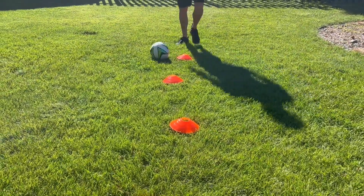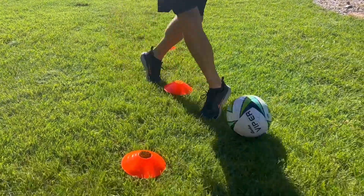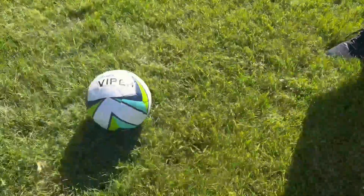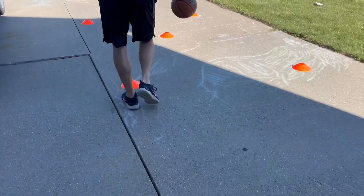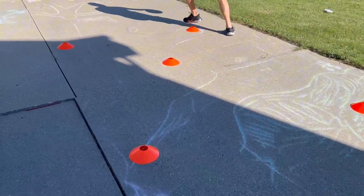If you're playing outdoors, you can set them up in literally any formation you want. There are 25 of them so you can do anything. Here we just have them in a line and you can kick the ball through the different posts. If you're setting it up for basketball, you can do it indoors or outdoors.